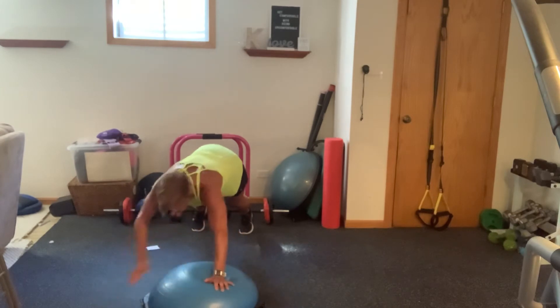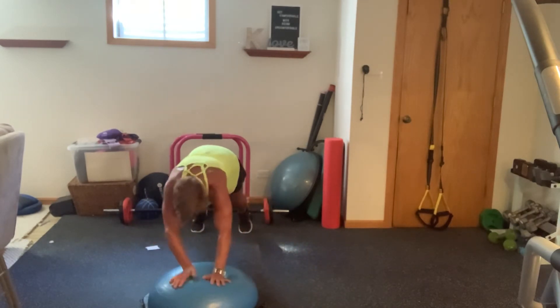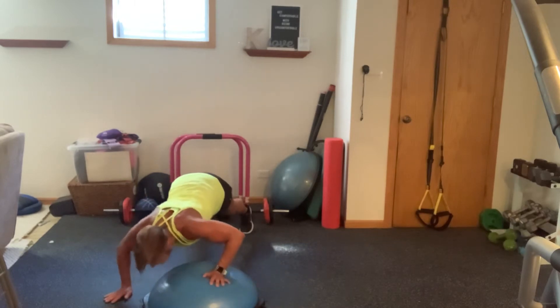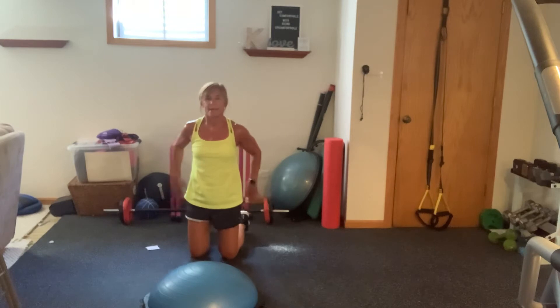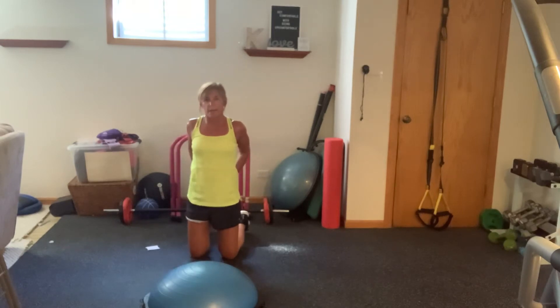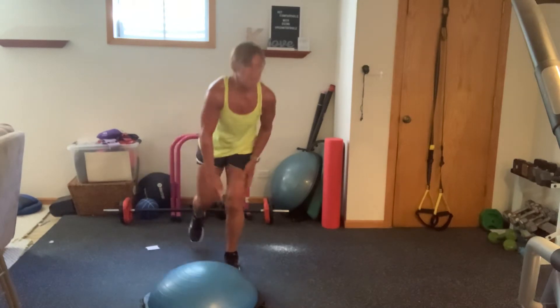I got two more. Roll those wrists. Grab a stretch. You guys did that first round. We've got a whole new round coming. Grab some water.